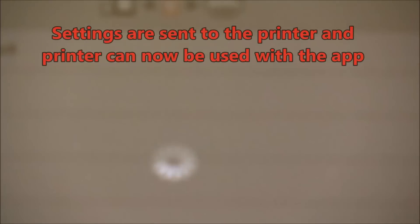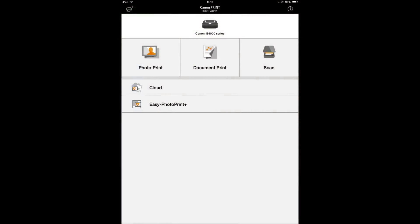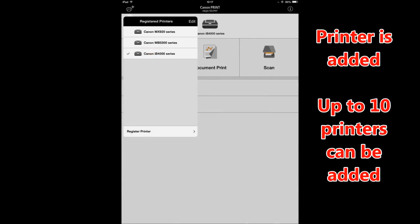Select your Wi-Fi network, enter the password, and the printer will be connected. My printer has been added to my app and now I can start using it. Up to 10 printers can be added at the same time. That's all in this video.